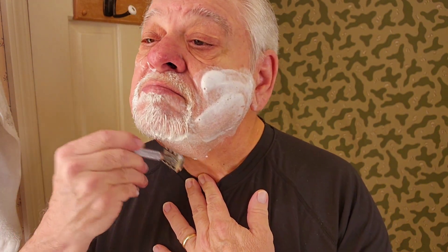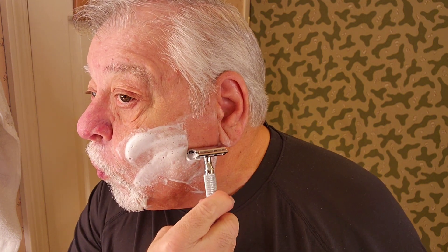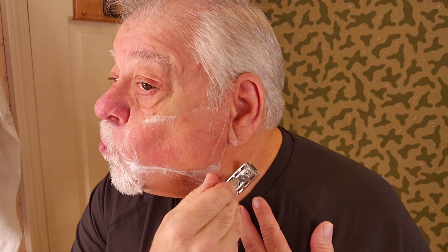Down we go — with the grain. The Wilkinson blade is doing a good job, very smooth, taking it off very nicely. Okay, let's do the bottom part here. Got stuff all over me. Oh well, I guess nothing is perfect, you always got to make mistakes.